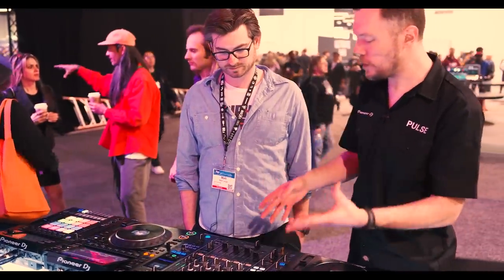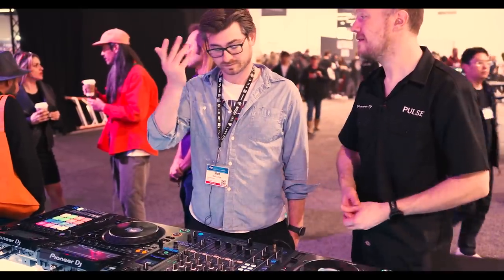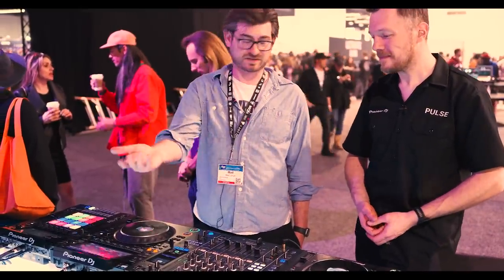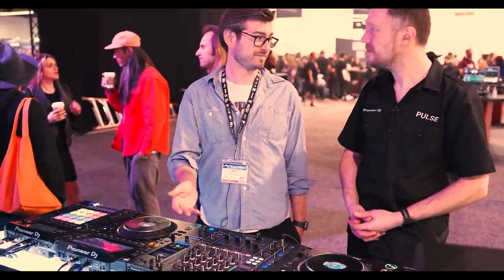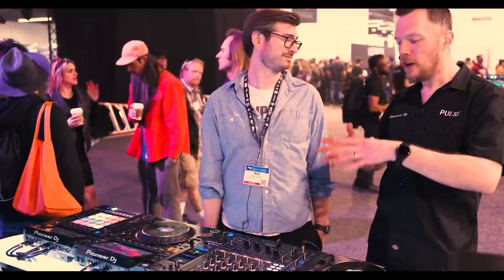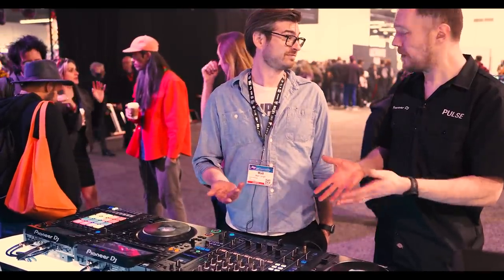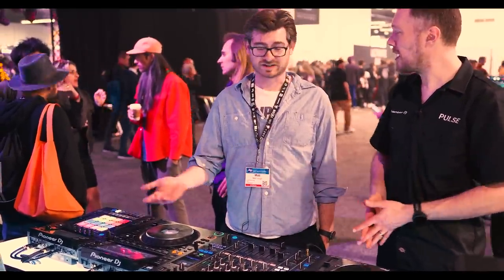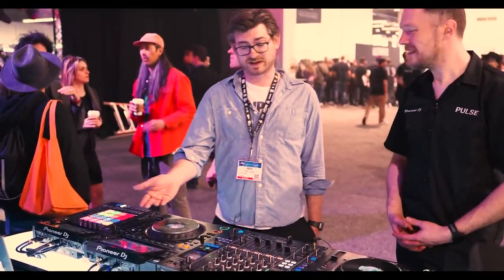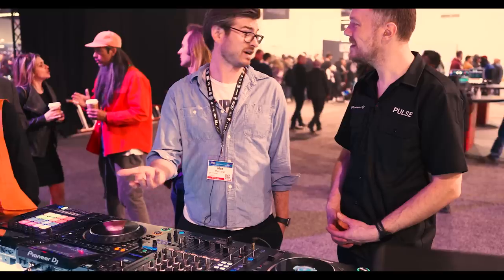A lot of really cool features, plus improved sound on the new DJM A9. You took a mixer that was already the industry standard and made it better. We didn't want to confuse people or draw it too far from the norm — we've had the industry standard for so long. It's not broken, don't fix it — but we improved it. Well done. People will love it.